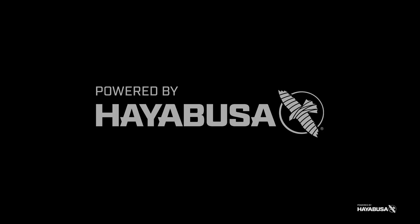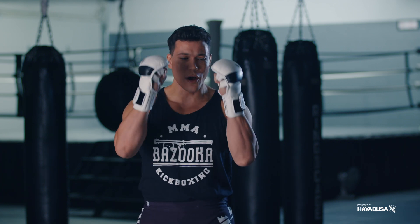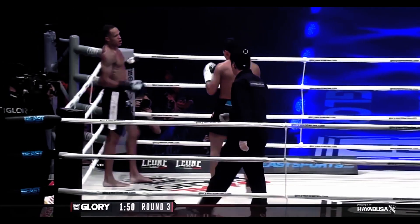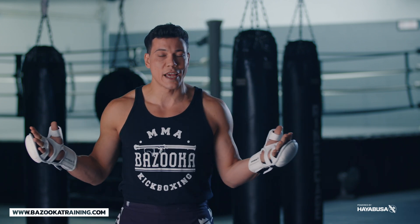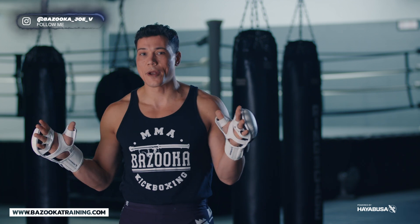Welcome back to Bazooka Kickboxing and MMA. Today's episode is powered by Hayabusa. It's all about how to fight in MMA gloves for offense and defense. With a lot of people now transitioning to mixed martial arts or MMA gaining popularity, learning how to fight in small gloves is very important.